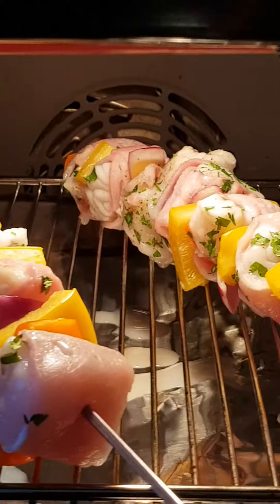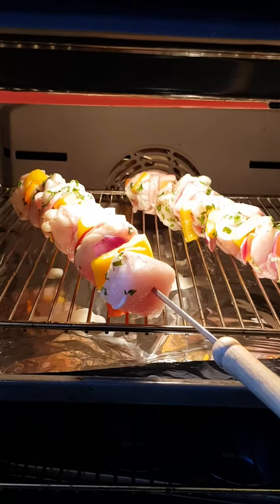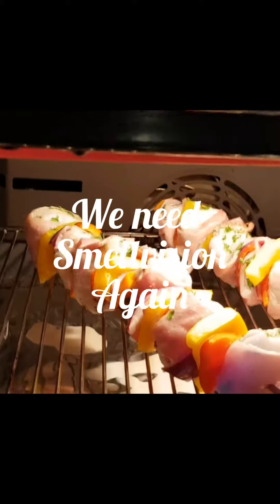I know you can overcook fish, so I've got to keep an eye on this and be very careful. But wow — nice. Well, from the smell that's coming from this oven, I think these are cooking quite nicely.